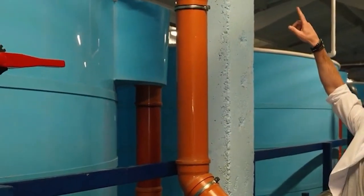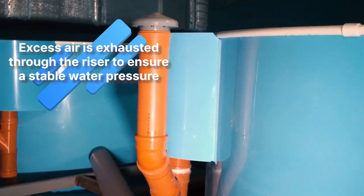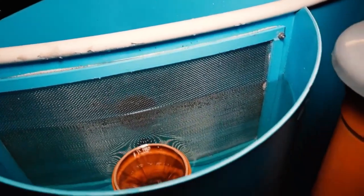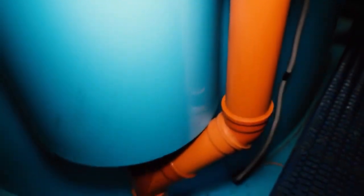This pipe that goes upward is a riser. First of all, it's an air vent, which means that any excess air is able to escape through it, because when water from the pool's upper overflow enters the drain pipe, it often carries air bubbles along with it.